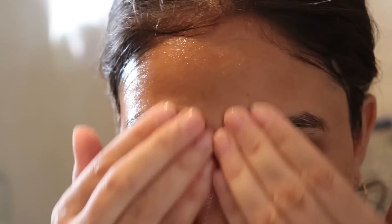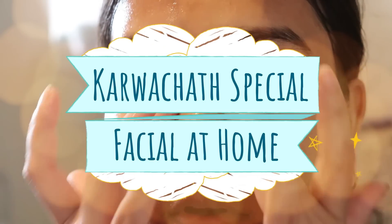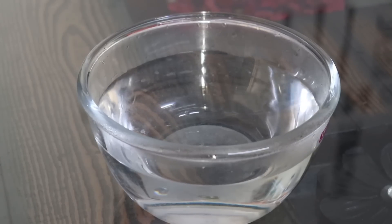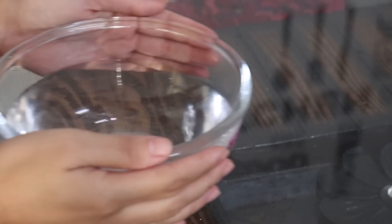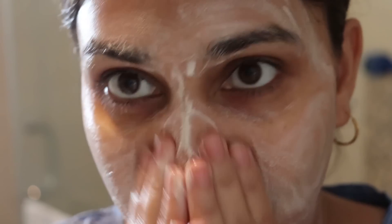And what do you remember from Karwa Chauth? Mehendi, Saj Sringal. But one thing we probably forget is our skin. So I thought that this Karwa Chauth I will do a two-episode series. In the first episode I will share a very amazing, simple facial at home, and in the second episode a very easy makeup look. So stay tuned for that.